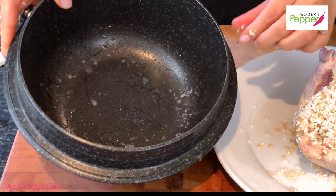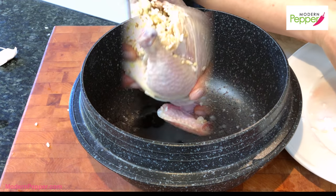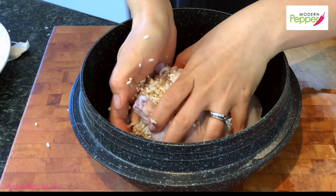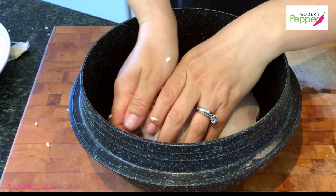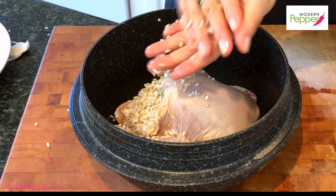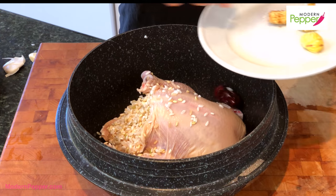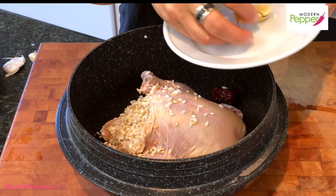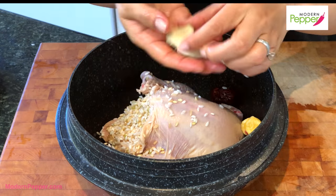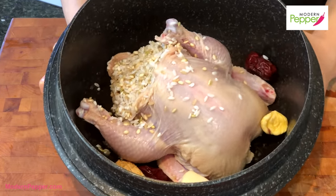I have this gamasot — it's a Korean cauldron pot. You can use any pot of your choice. Carefully pick up your bird with the breast facing up, pat it down one more time, and drop any excess rice back in. We're going to add our daechu, dried ginseng, and dried chestnuts in here. The final ingredient we need is two garlic cloves — and that's it, it really is that simple.